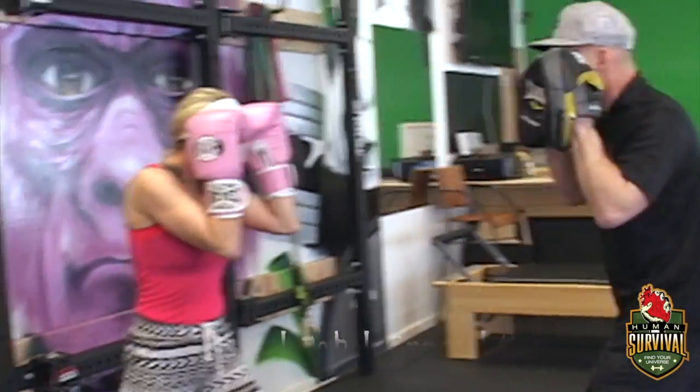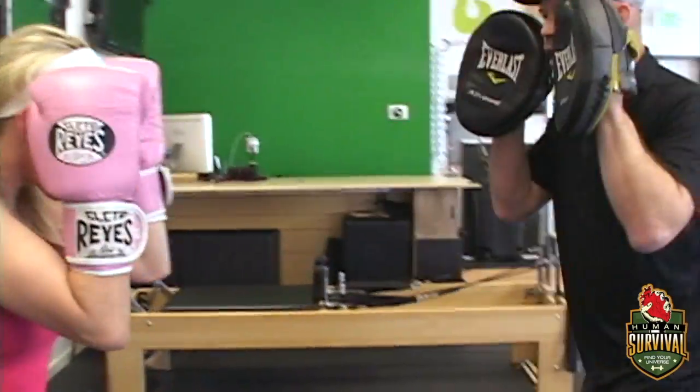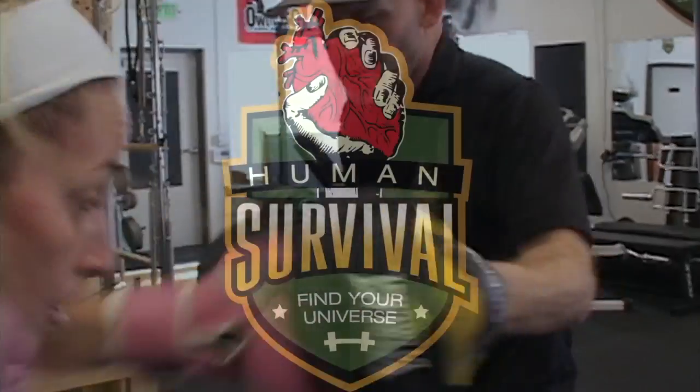Basic free punches: one, two, hook. One, two, hook. One, two, hook.